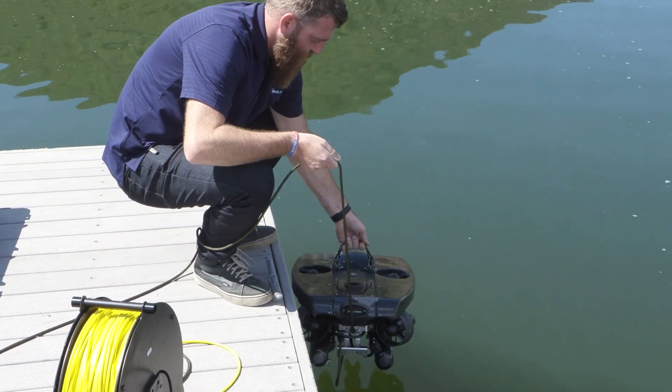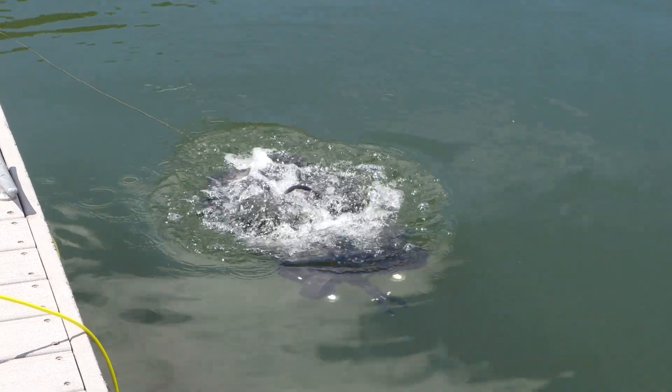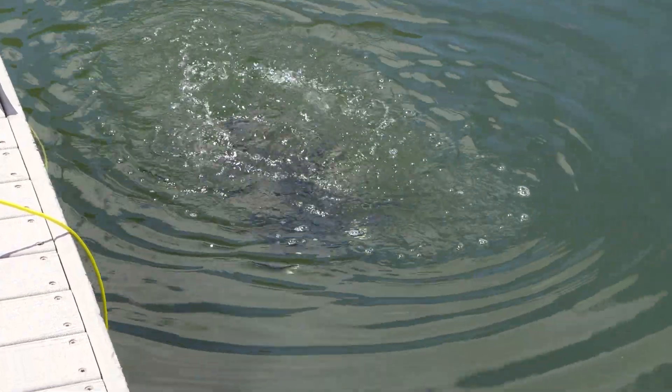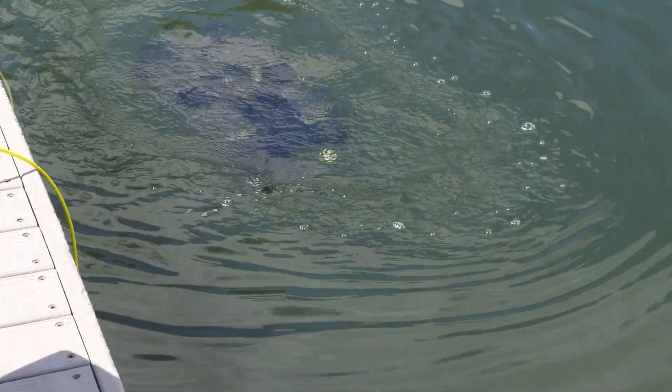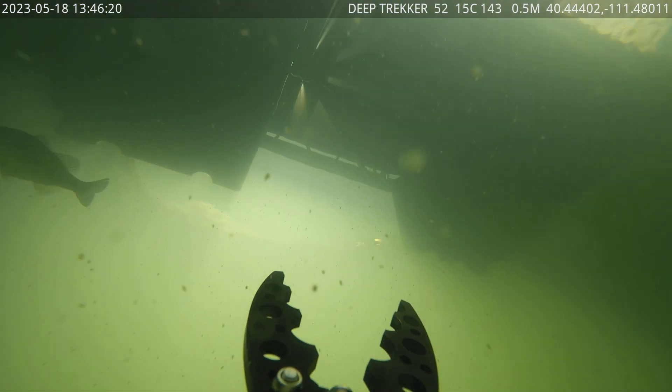When we say it deploys rapidly, this thing went from in the box to in the water and running in just a few minutes. Neither of us out on location had ever used the Revolution ROV before, but this setup was so straightforward that we were exploring the depths quicker than you can launch a kayak.